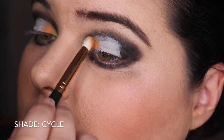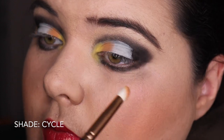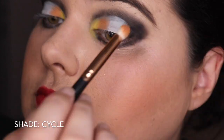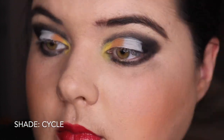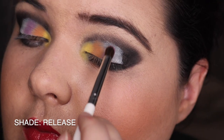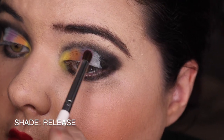Just packing and building it up. It is a nice shade - I do like the orange. I don't think I have enough oranges in my collection, I feel like I need more. And going into Release, which is that purple, putting that next to it. I'm just really going for a gradient effect with this.